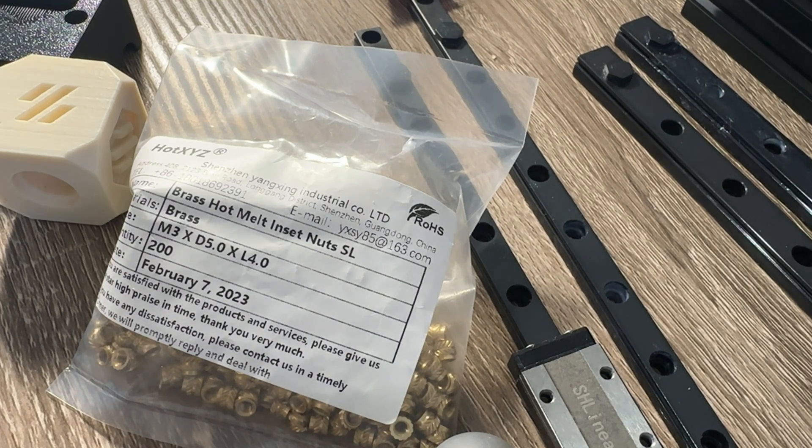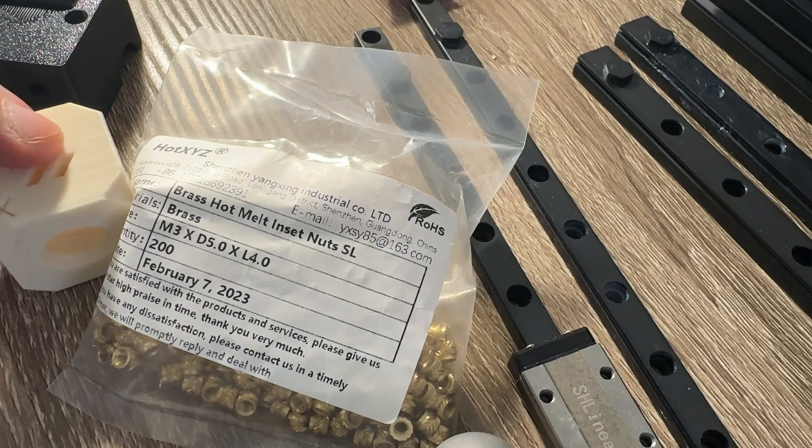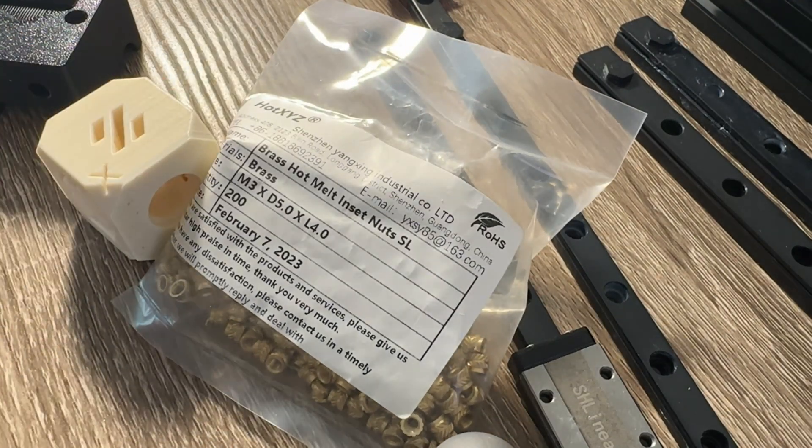Heat set inserts. Since I have never used these before, I bought extra and decided to practice on spare plastic. Unless you printed your own parts, with PIF you only get one chance to do it right. There is no easy way to remove heat sets without damaging the plastic.